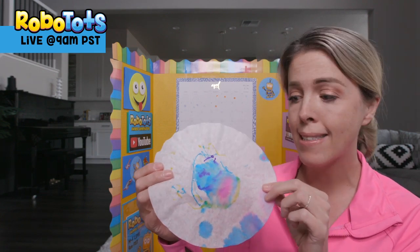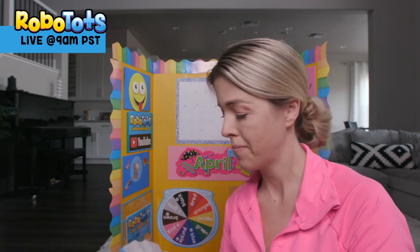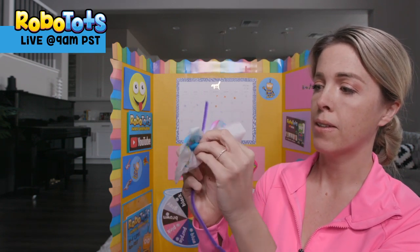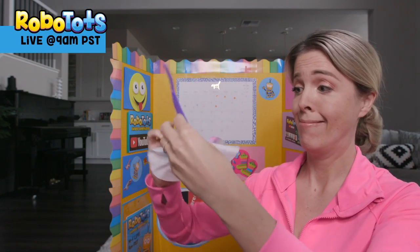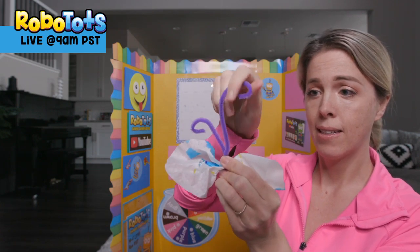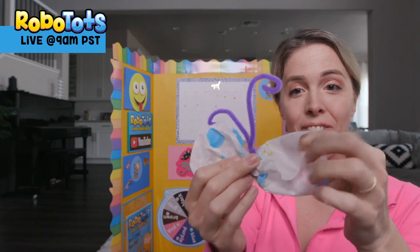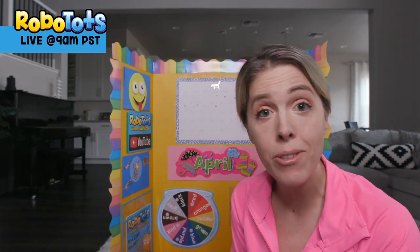We have another project for you. The Tots decorated coffee filters using old pens and water — it makes watercolor wings. Then take some pipe cleaners, squish it up, wrap and twist around a pipe cleaner, then curl the antennae. It becomes a butterfly! You can make your own butterflies at home. Thank you so much for joining us. Please like and subscribe to RoboTots so more kids can benefit from being active. Can't wait to see you do the bunny hop too. Bye, see you tomorrow.